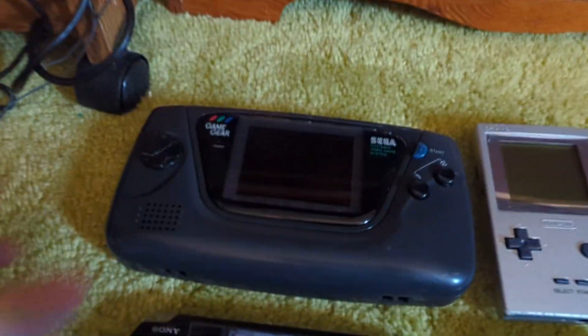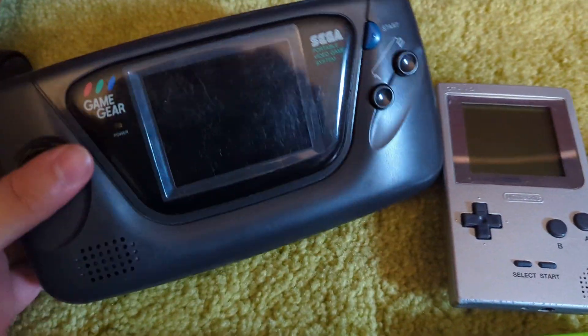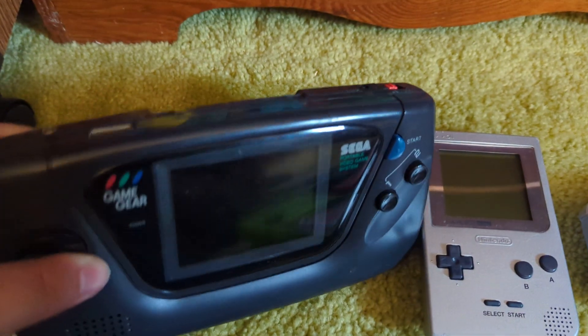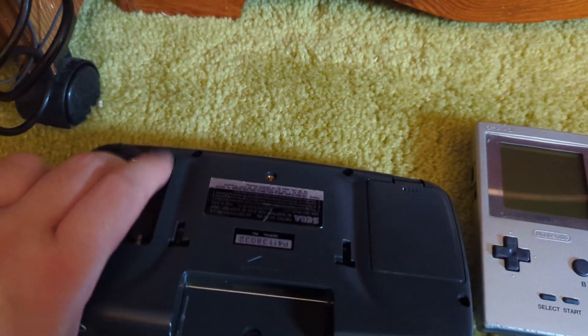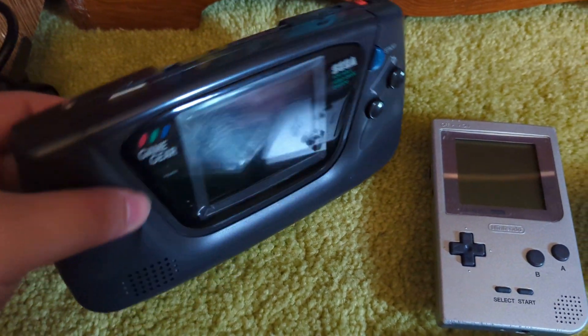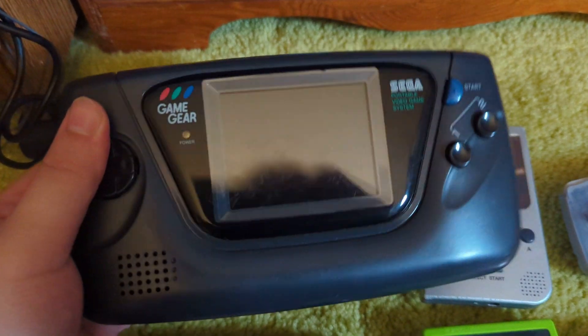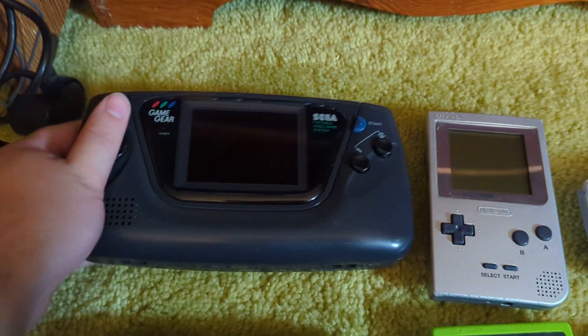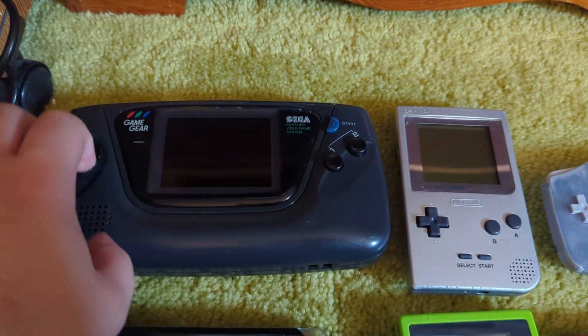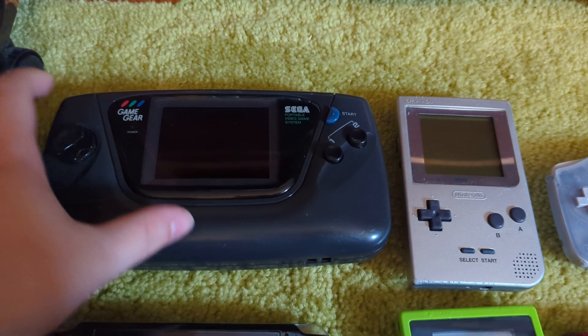We're going to be starting out with the two that aren't Nintendo, and I only have two. We have the Sega Game Gear here. This actually does work, though I need two batteries and it's missing the battery cover. The sound doesn't work, but you can plug headphones in. This is actually probably the worst console, because the Game Gear is so fickle — even if it has better hardware than the Game Boy technically speaking, those limitations bring it down so much.